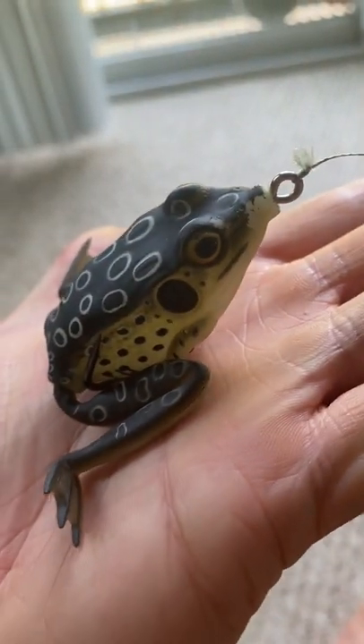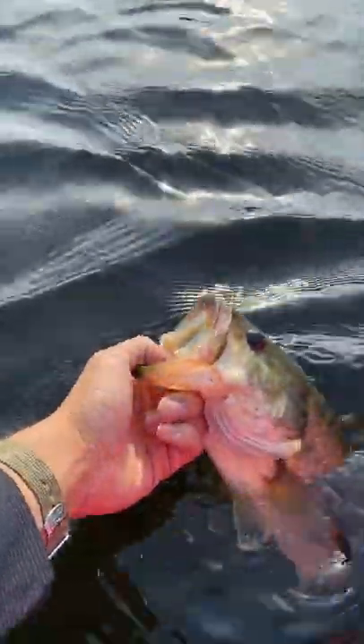In my opinion, if it ain't broke, don't fix it. Lunker Hunt already makes amazing frogs, so it's hard for me to see the value in something like this. What do you guys think?